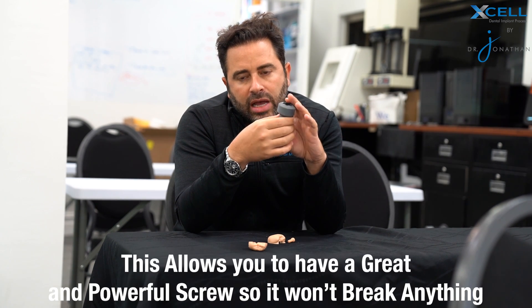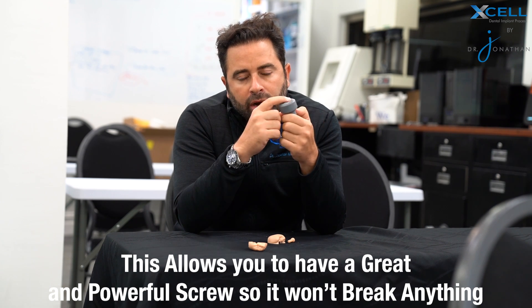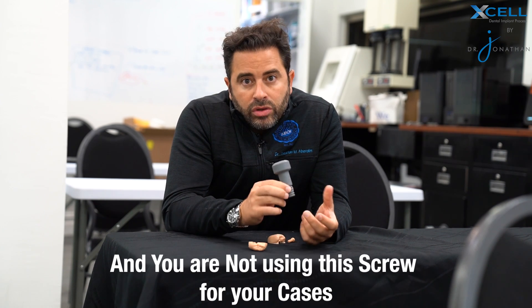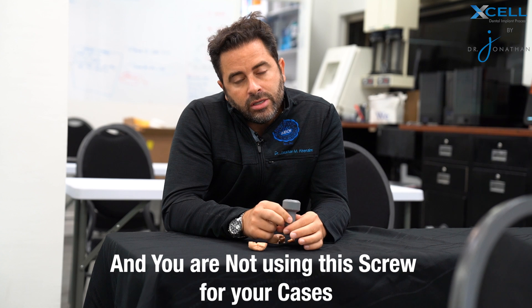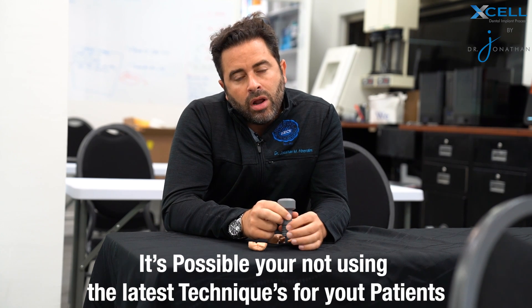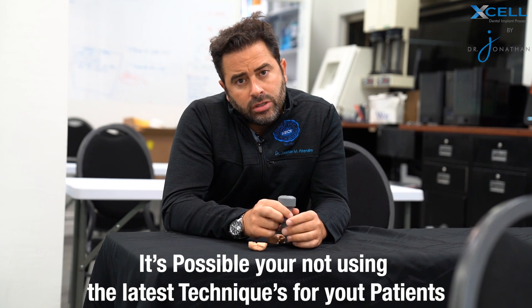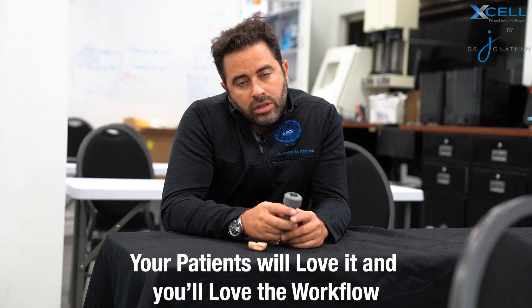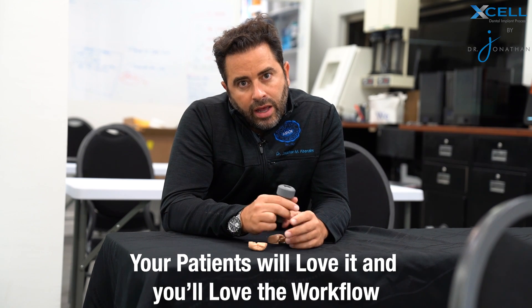This allows you to have a great, powerful screw where it won't break and it won't break your prosthesis. That is, in a nutshell, the Powerball screw. If you're doing full arch dentistry and you're not using this screw to restore your cases, it's possible that you're not providing the latest and greatest for your patients. Look into it, look into the option, look into the full digital option — our Excel implant process workflow — because your patients will love it and you will love the way that the workflow is created. Until then, have an amazing day.